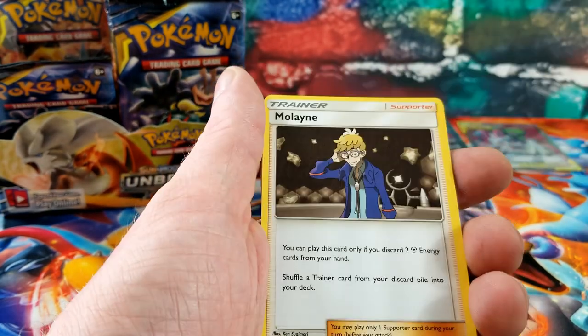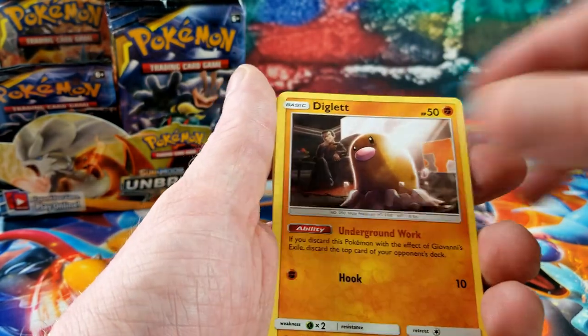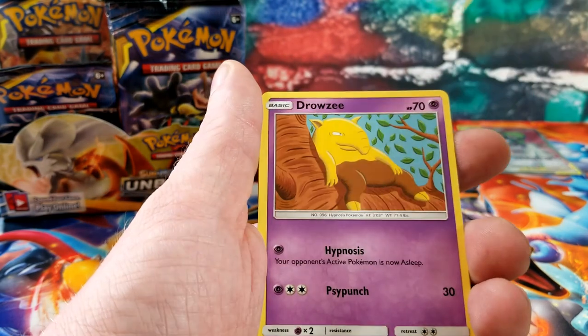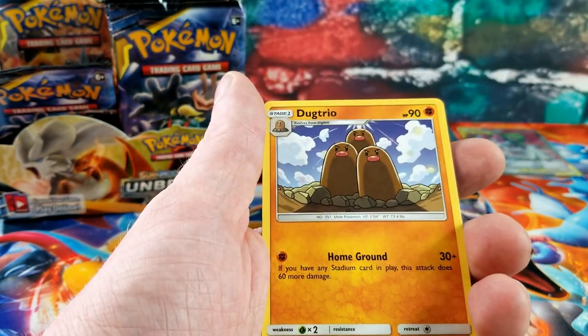Pokegear 3.0 — we got that gold card last time. Giovanni, Diglett, Poliwag, Inkay, Tentacool, Drowzee, Crabrawler, and Dugtrio.